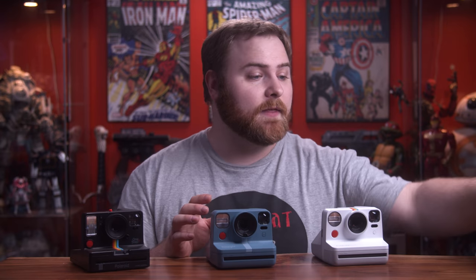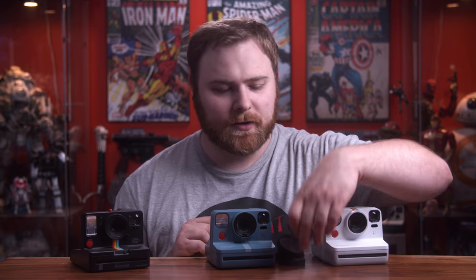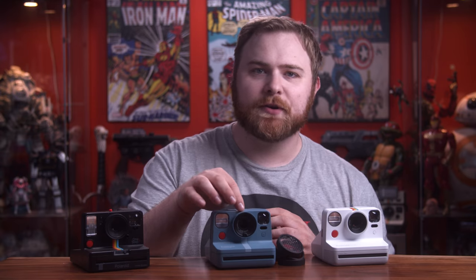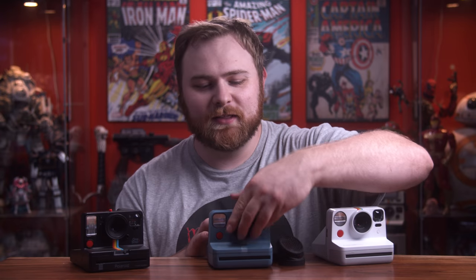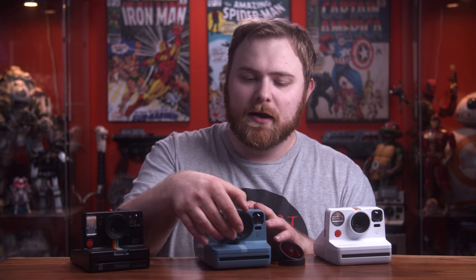The other added thing this has over the Polaroid Now is that it comes with filters, which do not work on any of the other cameras, by the way. Technically, they change the diameter of the lens, so now it's too big — it only fits on this one. But this camera has a sensor for these filters, so when you put them on, it helps expose for the filter so it doesn't cause too much of an effect on the image. Supposedly.